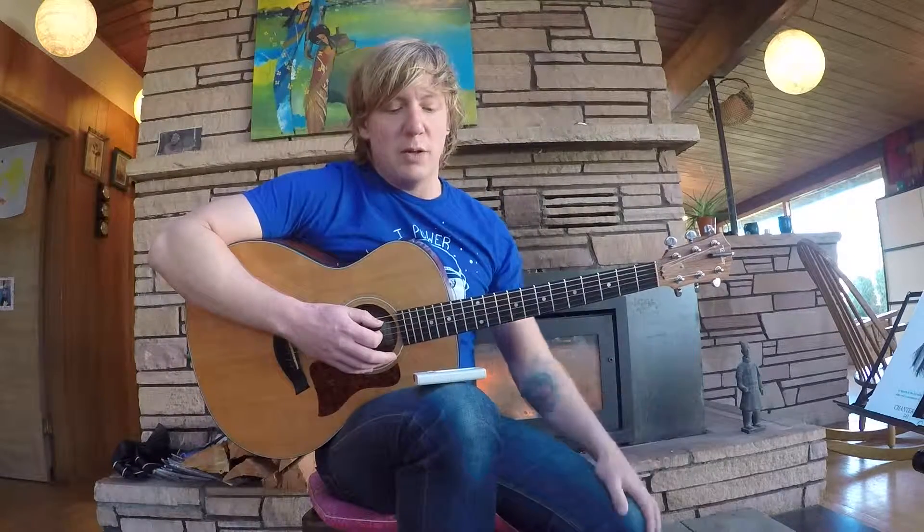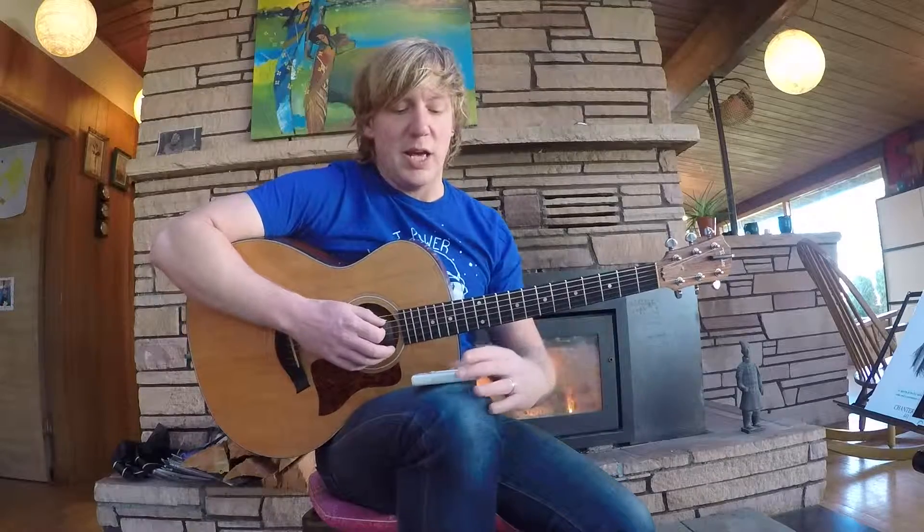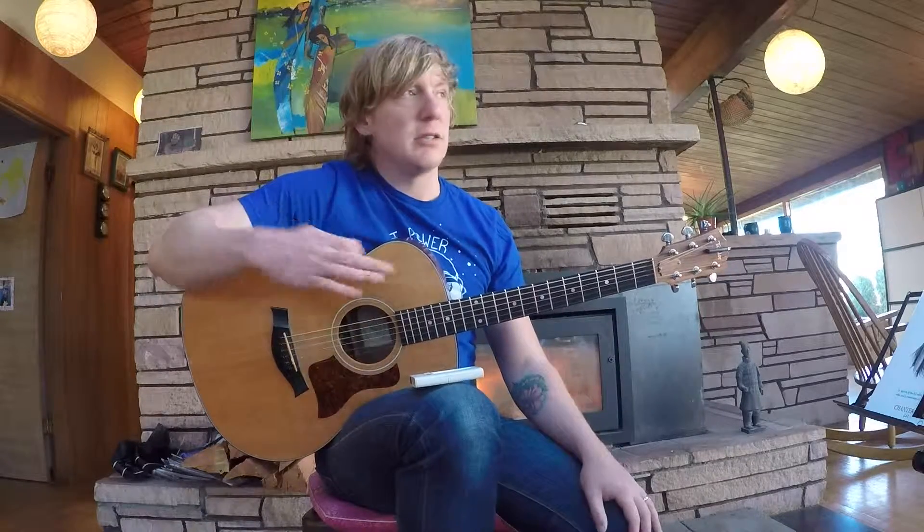So we're going to talk about a tuner. A standard concert pitch is called A440, and that's when you hit your fifth string, which is A, and it vibrates 440 cycles per second.